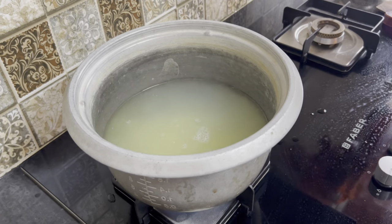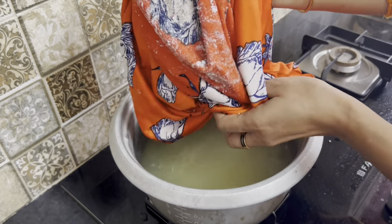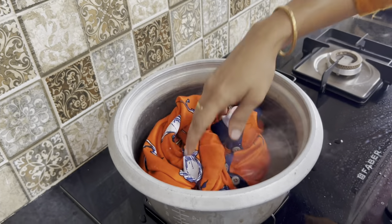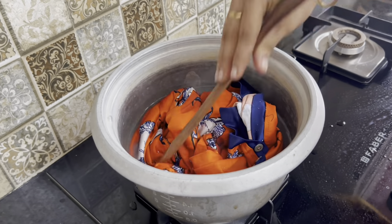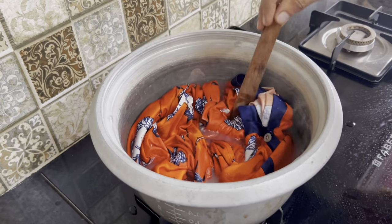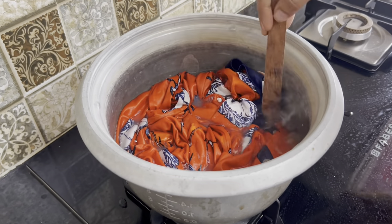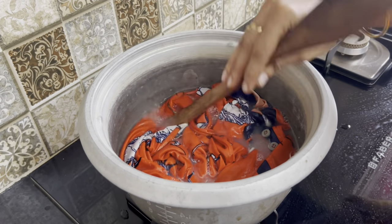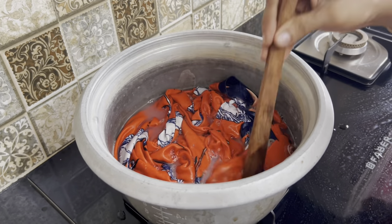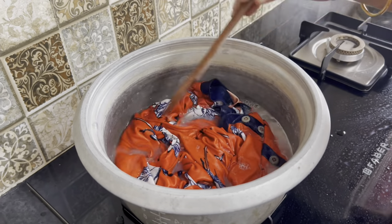And then we are ready to take a scoop. We need to fix this in one place. This is the first place to take a scoop. That is why I'm going to use a paper towel. Ask for the first place to take a scoop.